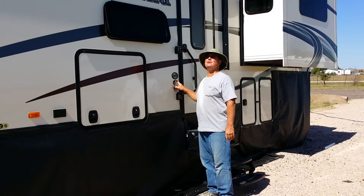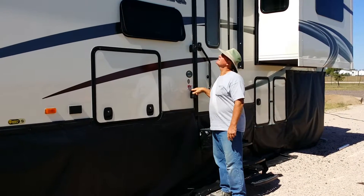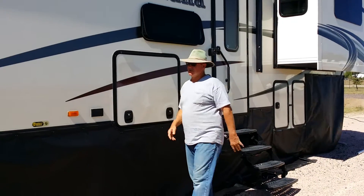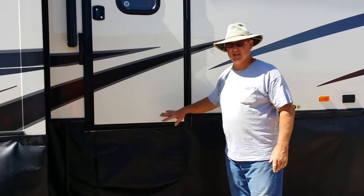Look at that. This is a Montana 3750 FL from RV America in Montana. This has two doors on it. This is what it looks like when it steps in.